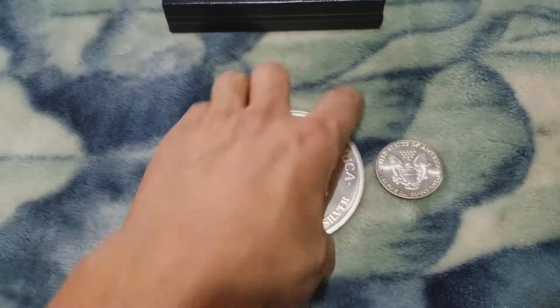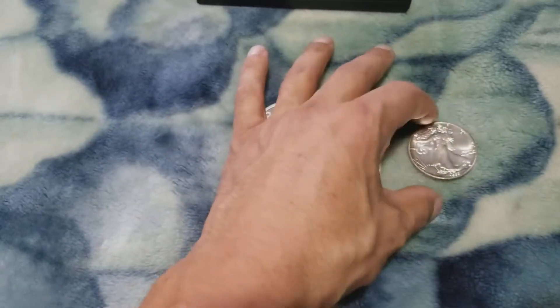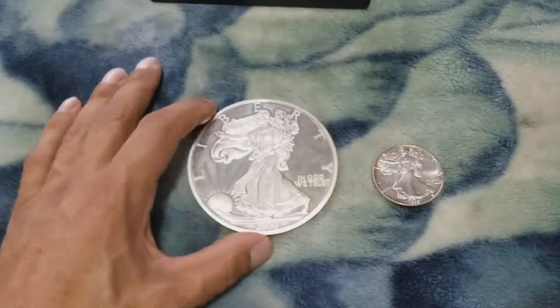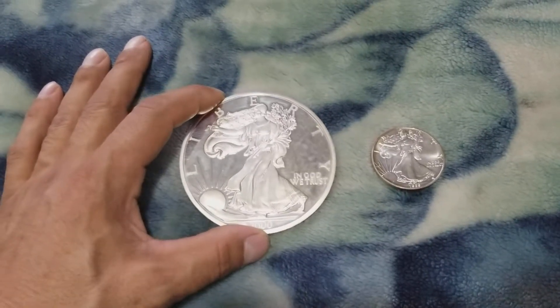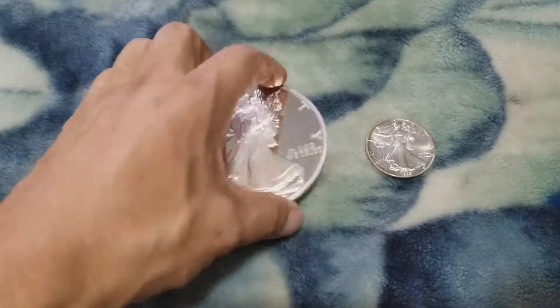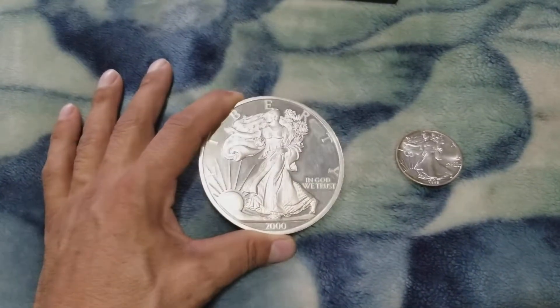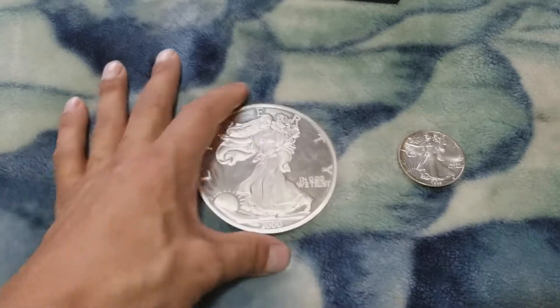When I saw this, I went to a coin shop just trying to learn more about silver. I saw this and I had to have it — it's like, this is badass. But it's kind of lost a little bit of its mojo since.